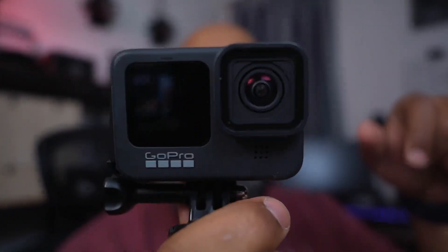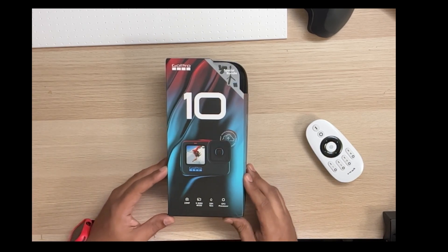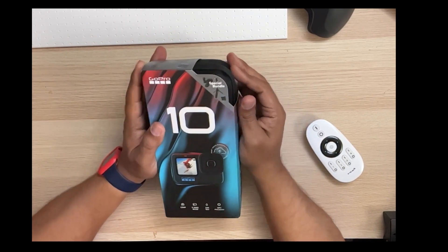Here's the GoPro 9. I also have the GoPro microphone adapter and I'm going to try all these things out with the 10 over time and make sure they work. Alright, so on to the unboxing — I got the bundle kit.